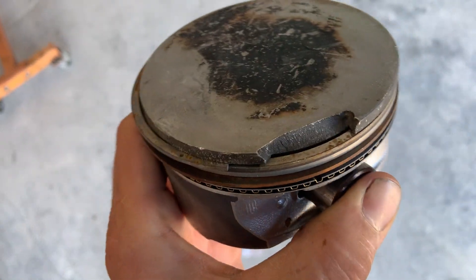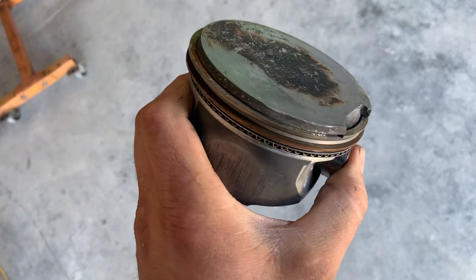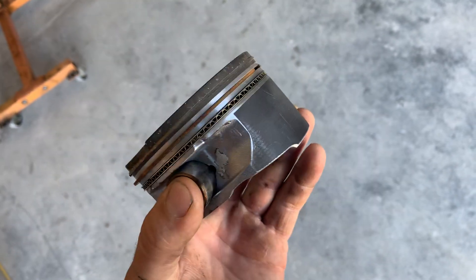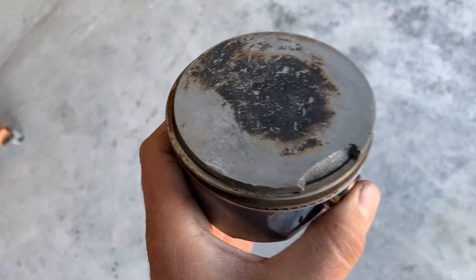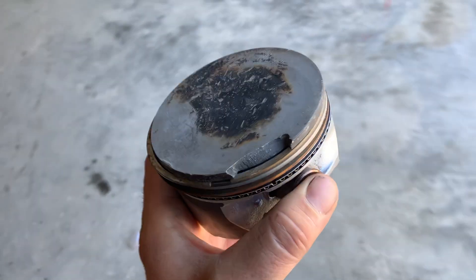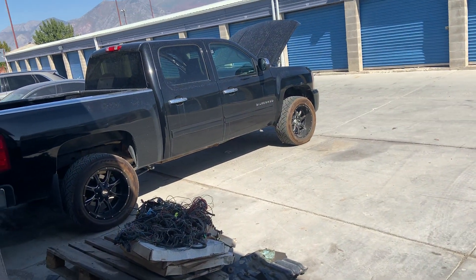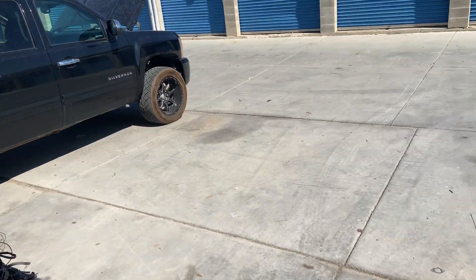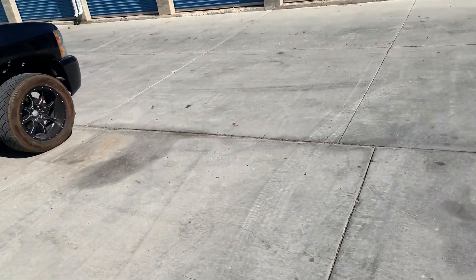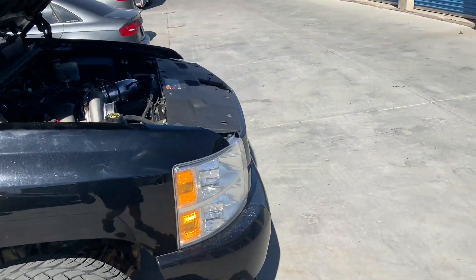This is a really common problem - lifting a ring land on the top. This is a full floating Gen 4 piston for a 6.2. You get real lucky if you can catch it when it just starts coming apart like this. A lot of times these pistons will actually crumble and shatter and then the rod goes through stuff. We were fortunate with this one - we were trying to push it a little bit harder than we should have, so this motor got completely built.